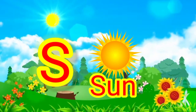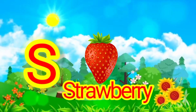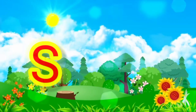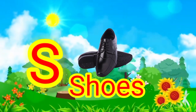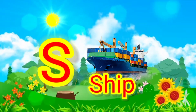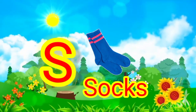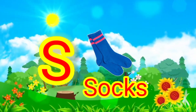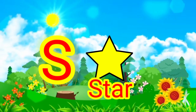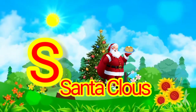S for sun. S for strawberry. S for shoes. S for ship. S for socks. S for star. S for Santa Claus.